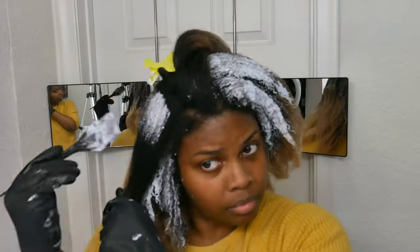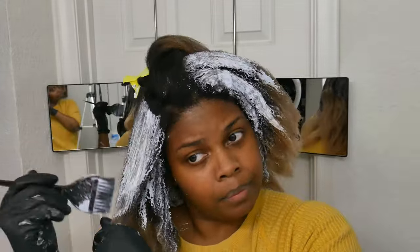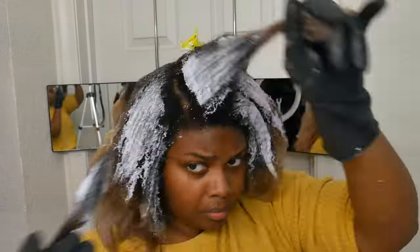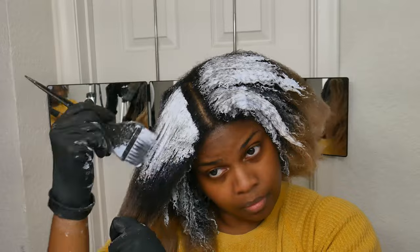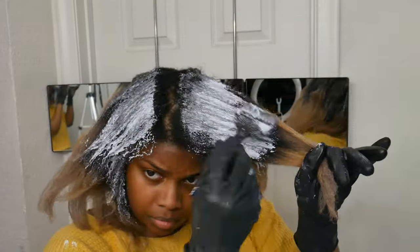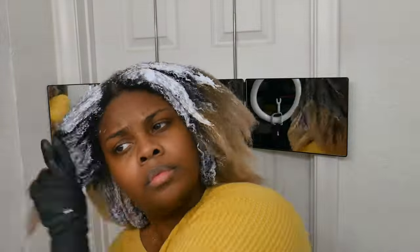So I ended up bleaching my roots and the shaft of my hair, but then that one spot in between where the blonde and the black parts are ended up being a lot darker than it was supposed to be. But overall, I would have rather this happen than to over-process my hair. This is an easy fix, I think. I think the heat on the back of my neck also caused the back of my head to process a little bit faster than I wanted, which really sucks, but I noticed it was happening, so I ended up washing it out way earlier than I would have liked — but that was just to save the integrity of my hair.